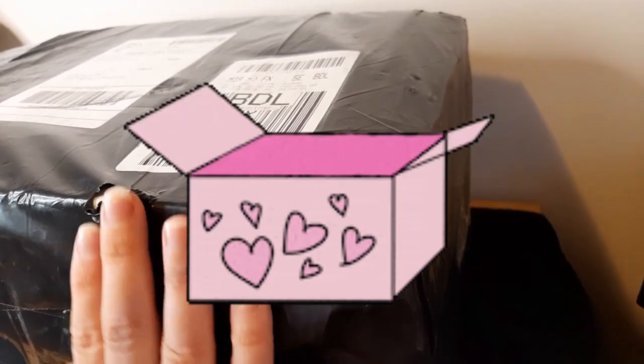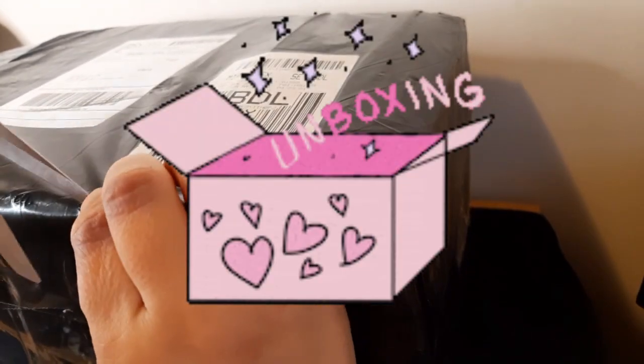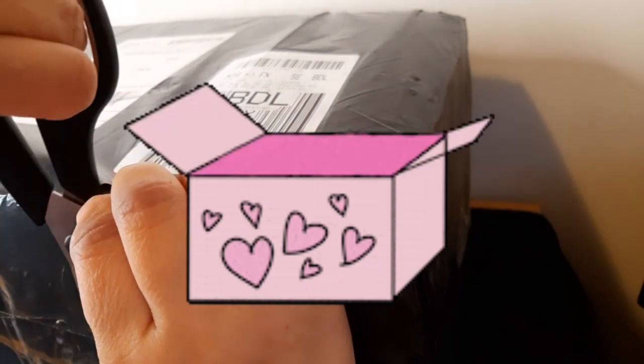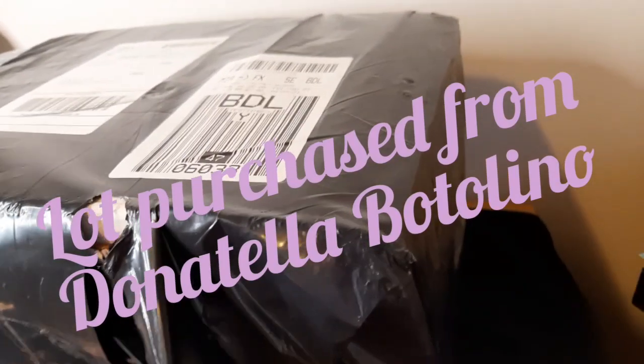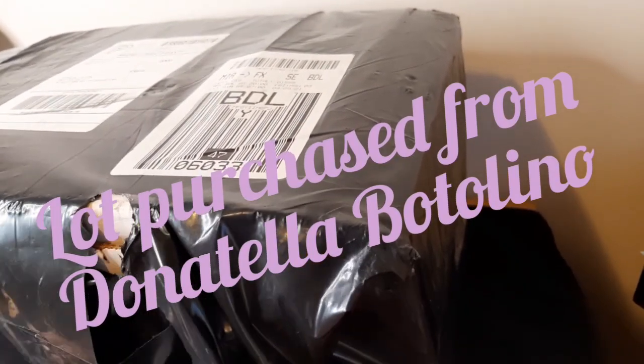Hey guys, I got this in the mail just now. It is a big old package from Donna Tella Bottolino, and I thought I would do an unboxing with you guys.